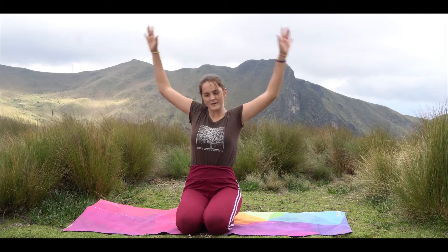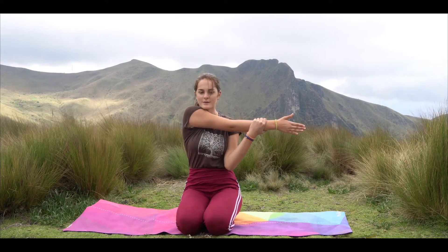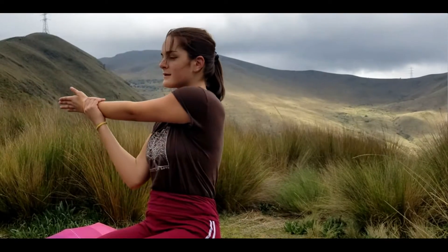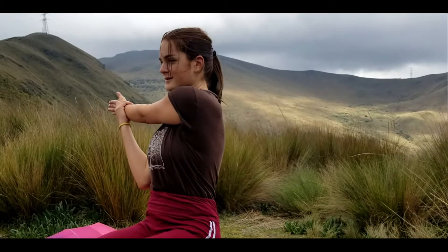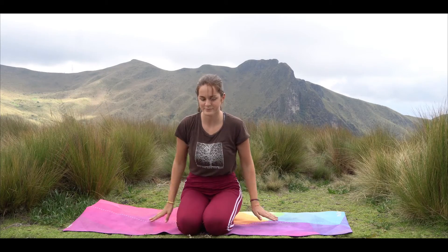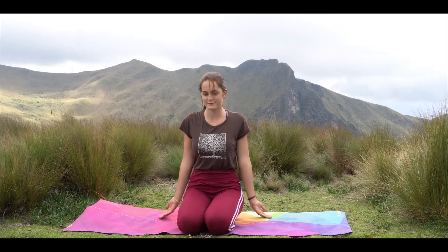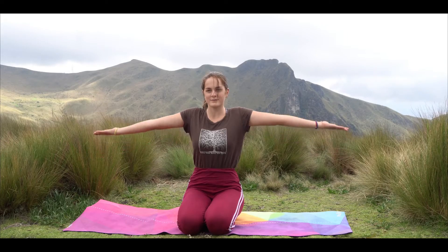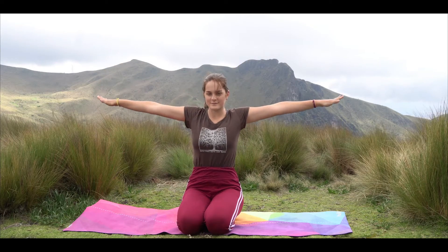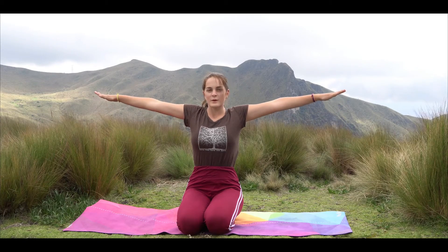Great job. Feel the release. Now we're going to start by grabbing one arm, pulling it to the side — just warming up here. Other side, extend that arm. Great job. Release the arms down towards your knees and we're going to begin. Remember, for the full five minutes we're not going to drop our arms.